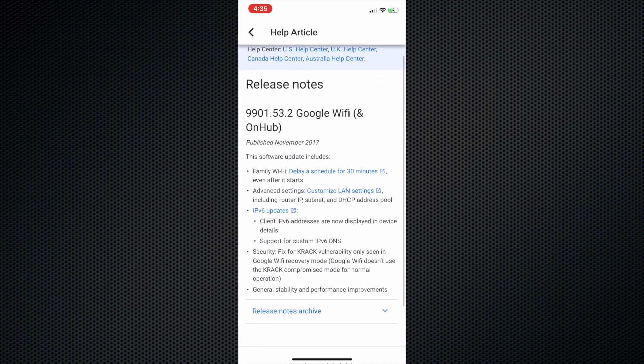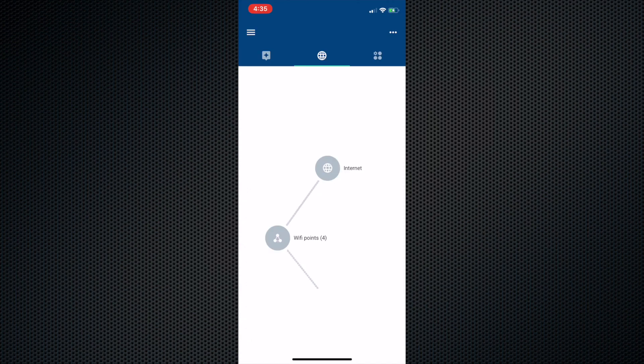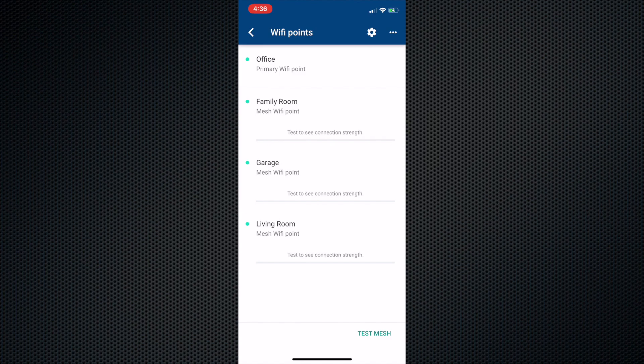Take some time to review the release notes. The app will show you an overview of your network. I then ran all the tests — what's nice is that it will review the network connection via the Wi-Fi point that is wired, since it would be your true bandwidth of the network. Wireless speeds will always be slower.